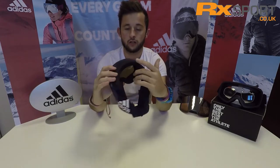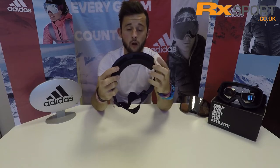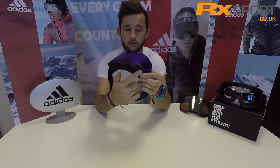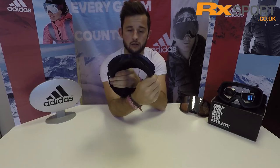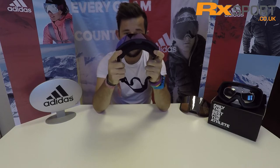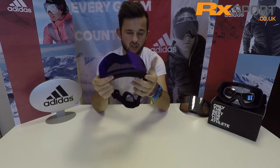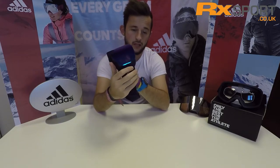On the inside of the goggle, you've got a double layer face foam which keeps it nice and comfortable on the face. You've also got Klimacool ventilation across the top of the goggle here and under the bottom there, which helps to eliminate the fogging up of the goggle. It comes with a microfiber bag so you can keep it nice and safe when you're transporting it around.